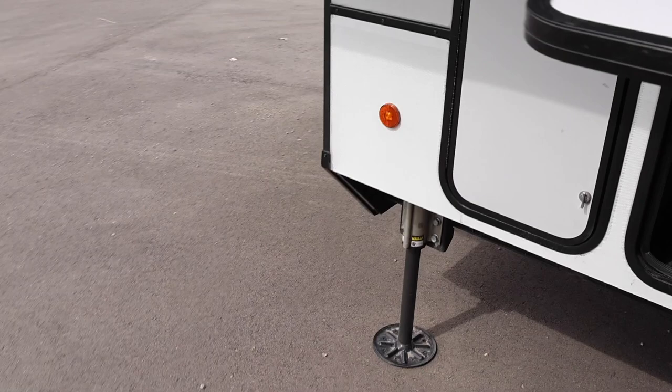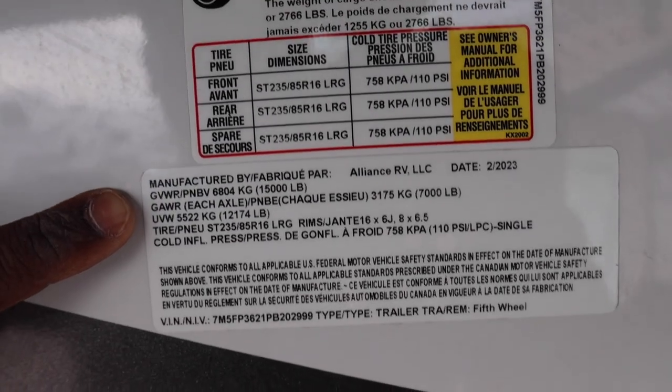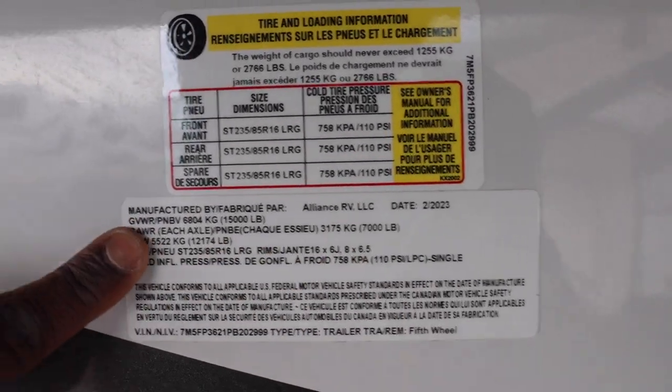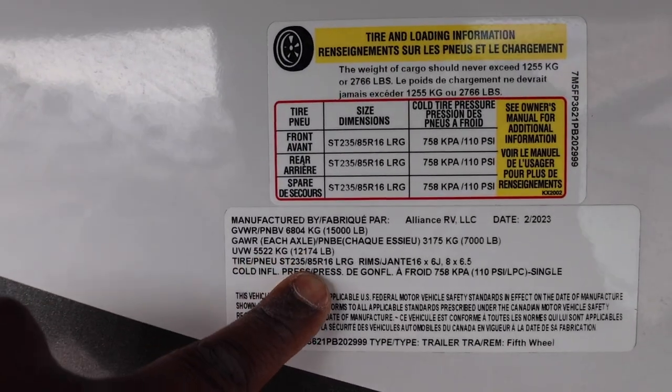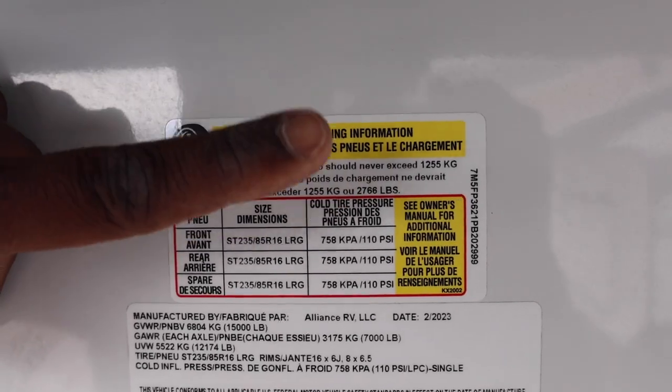Your leveling system control is here with a great line of sight. Let's look at the numbers: gross vehicle weight rating is 15,000 pounds, two 7,000-pound axles, unloaded vehicle weight is 12,174 pounds, which leaves you with 2,766 pounds of capacity.